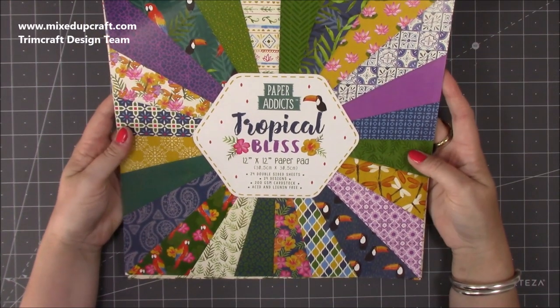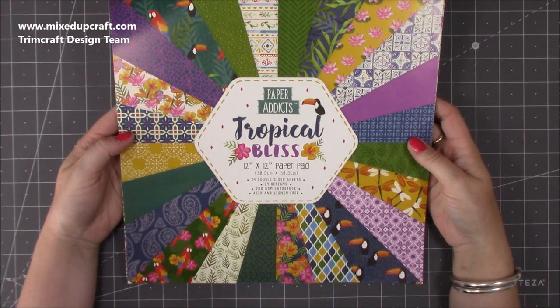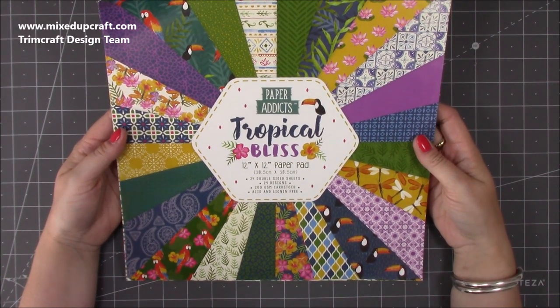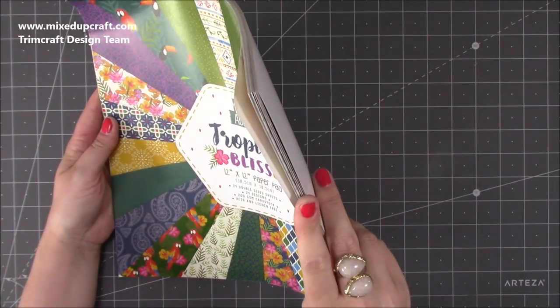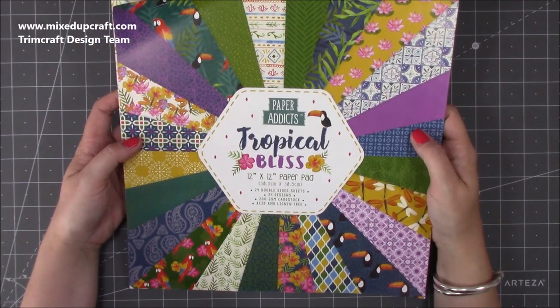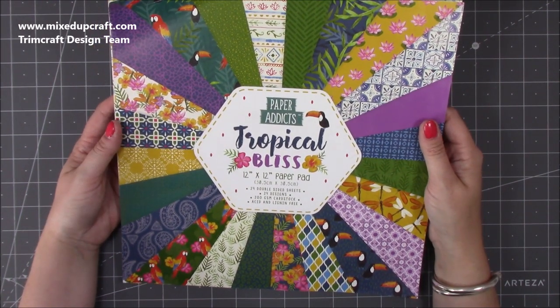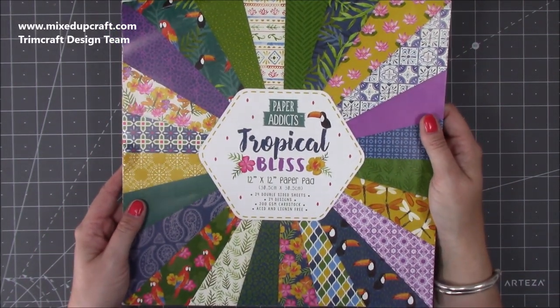The paper pad I've used today is the Paper Addicts Tropical Bliss. If you watched my What Did I Get video a few weeks ago, I just fell in love with this paper pack and there's not many sheets left, it's getting well used. It's got beautiful images, it's really easy to fussy cut, and I just love all the prints and the colour. As always, I will link everything in the description box below.